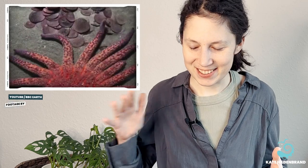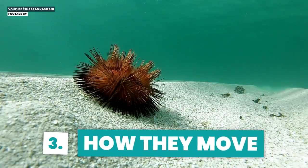Sea urchins have the same five-fold symmetry as sea stars. Yes, I know it's not as simple as that, but let's not get into that again.